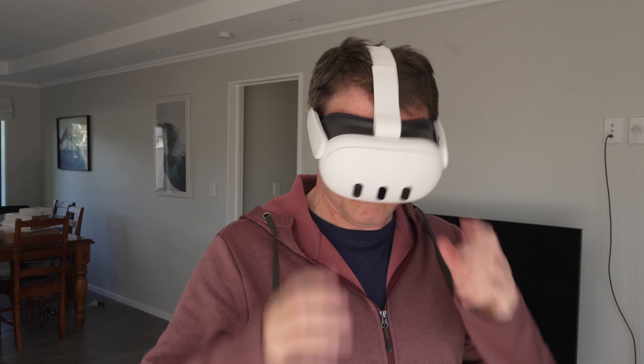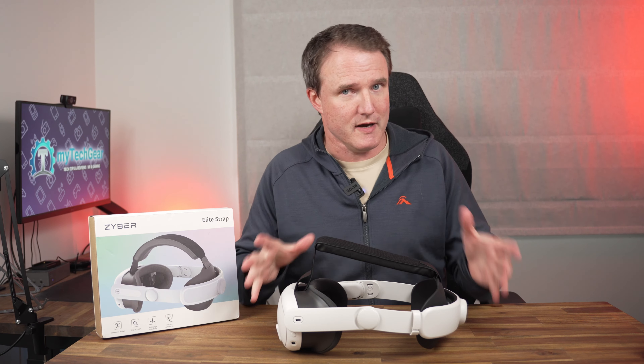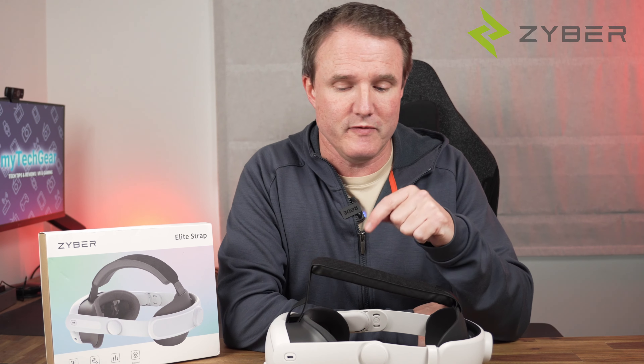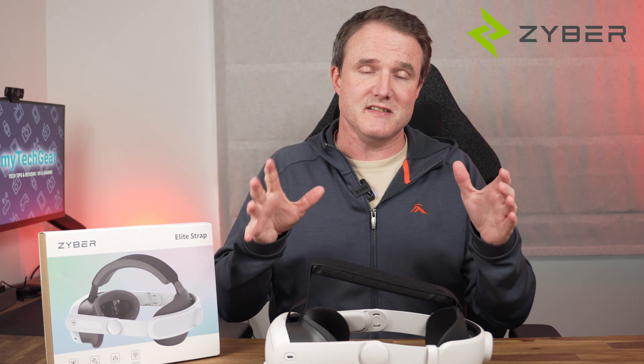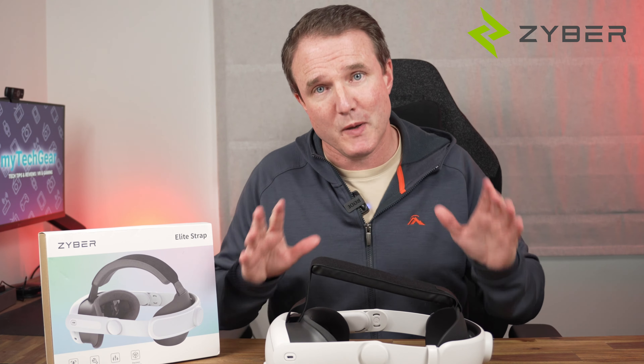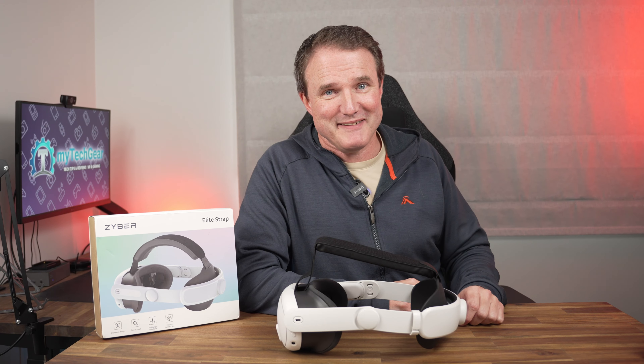If you find the Quest 3 uncomfortable because of the elasticated head strap, then replacing it can be one of the easiest ways of making it more comfortable. And here we have the XyboVR Zero Elite head strap for the Quest 3 that promises to do exactly that but without breaking the bank. So, is it any good? Let's find out!